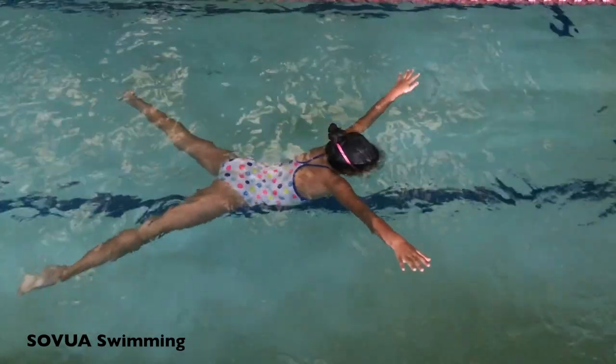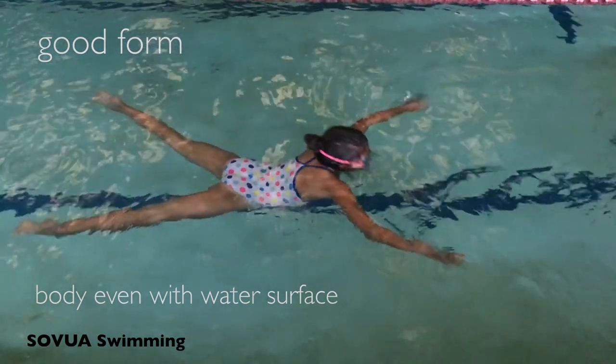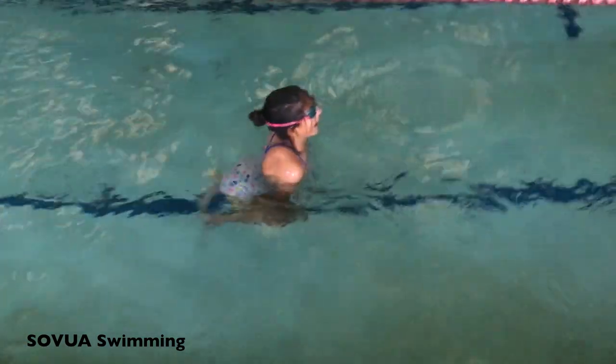Starfish float occurs when the body forms a starfish shape. The arms and legs should be stretched and pointed outward toward the sides of the pool wall they are facing.